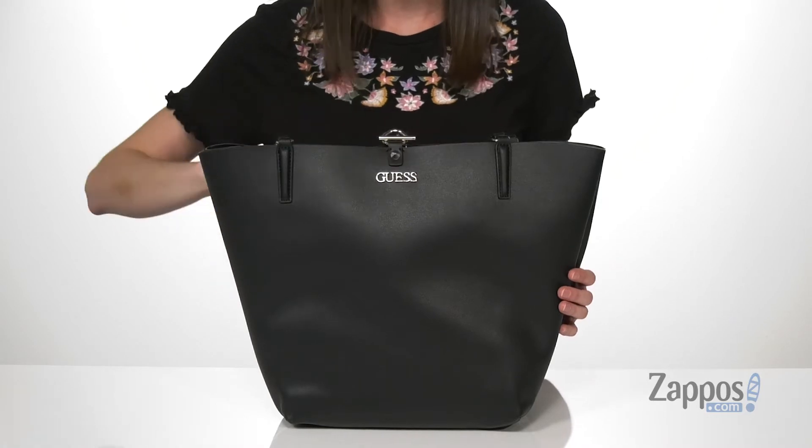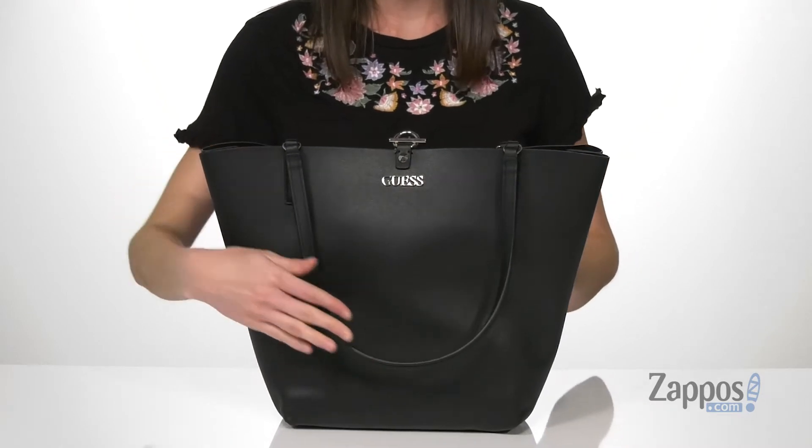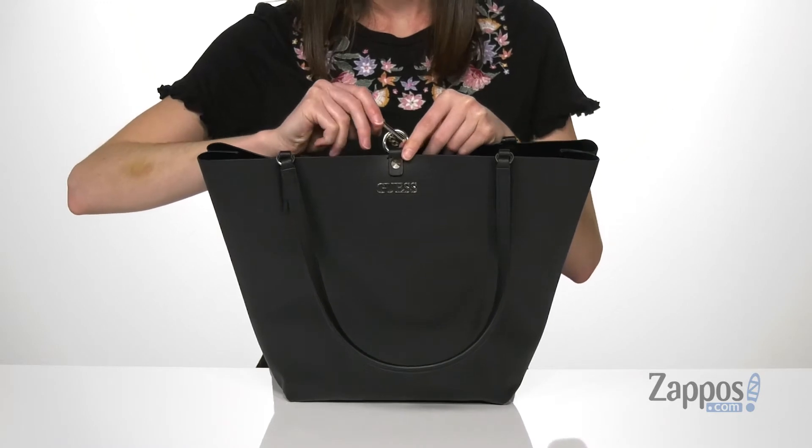including the Guess logo right at the front there. Two carrying handles on the top that are lightly padded for comfort on your shoulder.